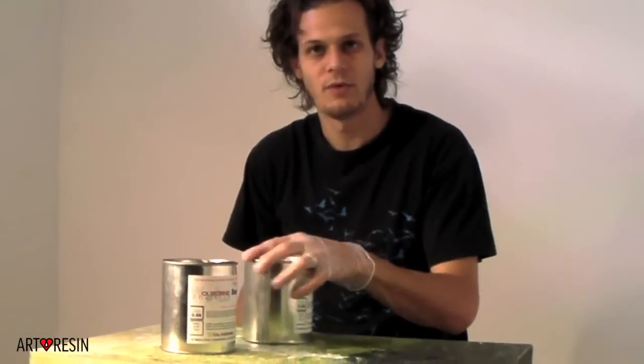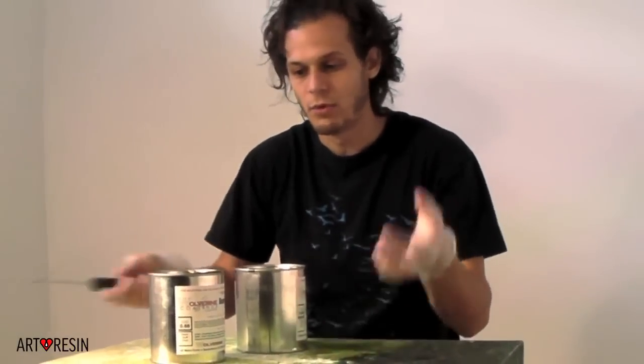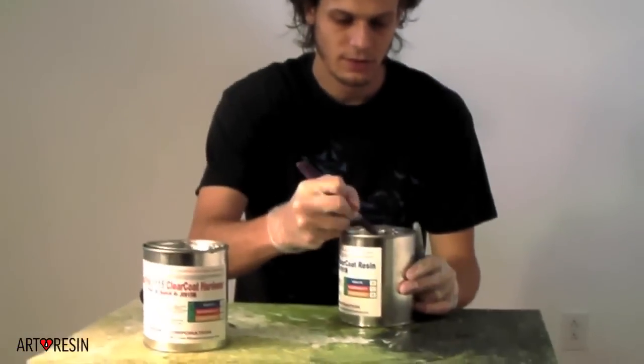The person who's never used this before has to be able to open it, measure them the exact same, mix them together, pour it, and be done. We'll end up color coding everything too, so that it's just foolproof.